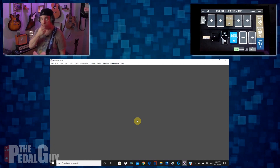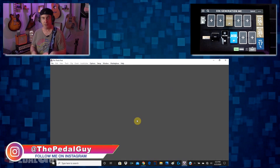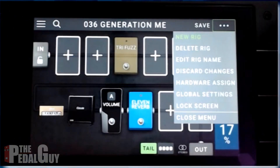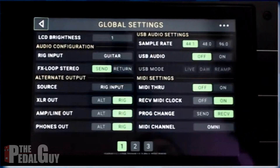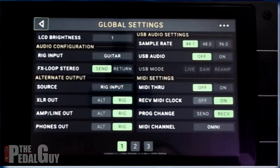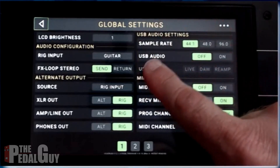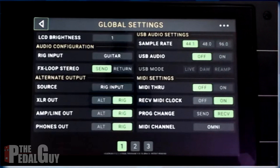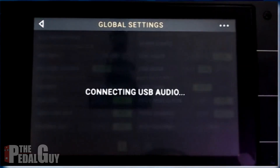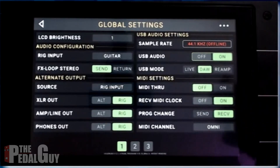The first thing we want to do is set up the Head Rush pedal board to be used as an audio interface. The way we do that is go to the upper right corner, click the three dots, go to that drop-down menu, and select Global Settings. You can see in the upper right corner we have our audio settings with selections between different sampling rates and whether USB audio is turned off or on. Currently it's set to off, so we want to go ahead and turn it on. It takes a second to connect, and now it is set up to be a USB audio interface.